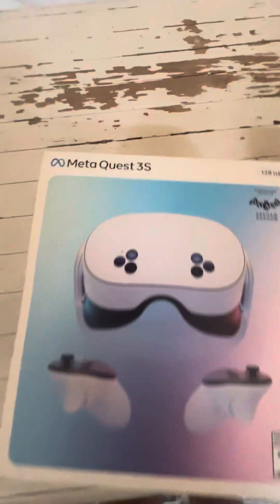I am sick a little bit, so sorry about my voice. Look what I got today — the Meta Quest 3S!